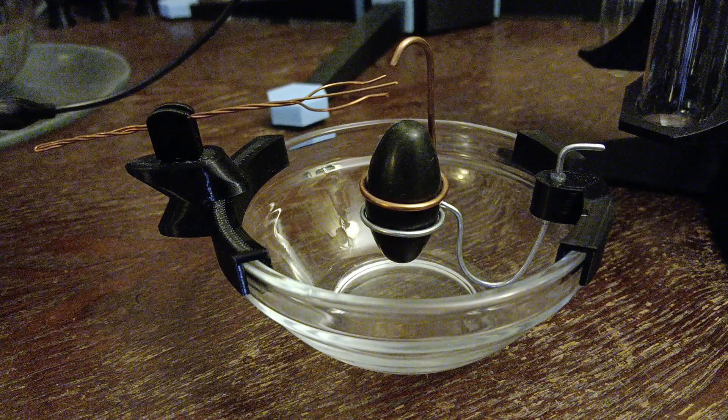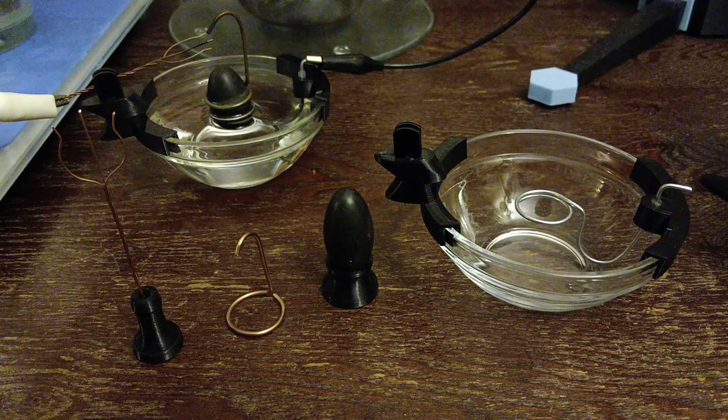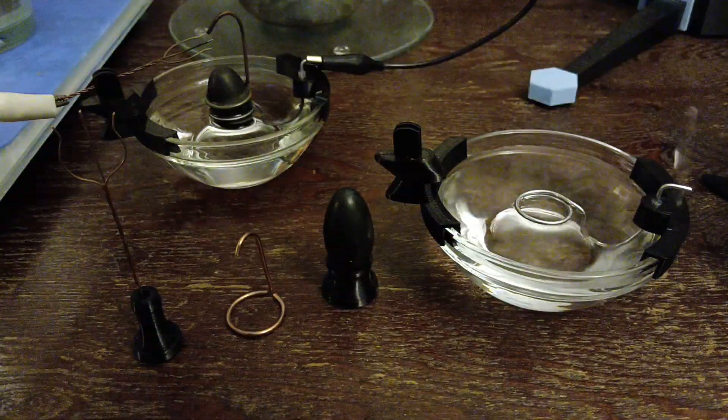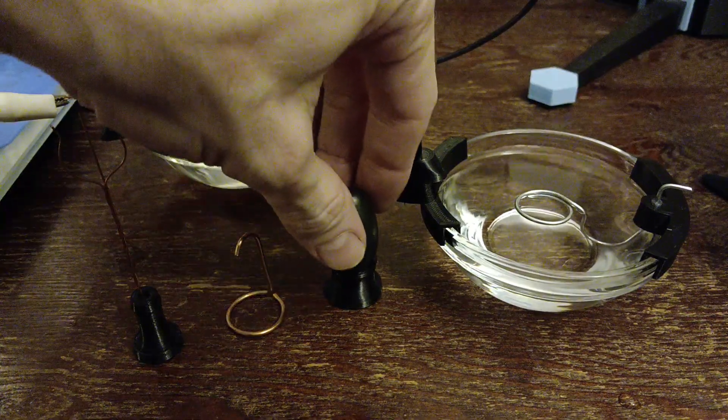Here are the basic steps in using a small-scale SGL. First, fill the reservoir up to the GFE ring level, and place your lingam inside so that only the lower portion becomes wet.